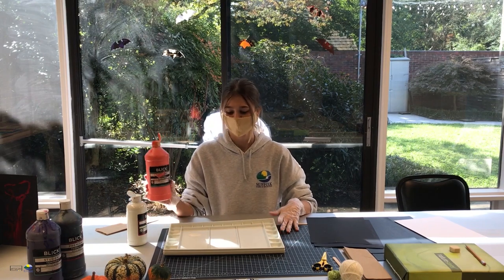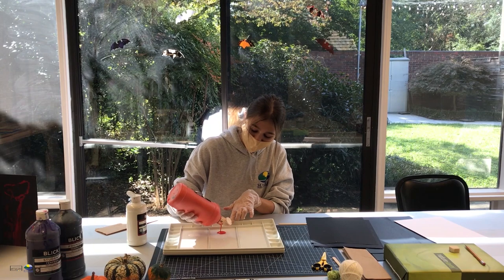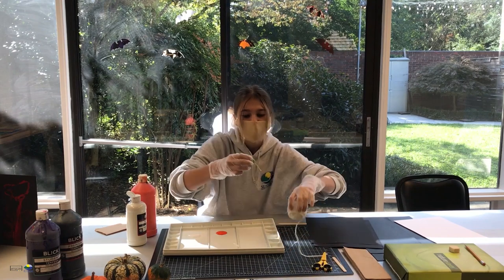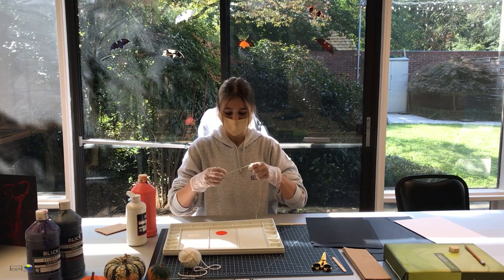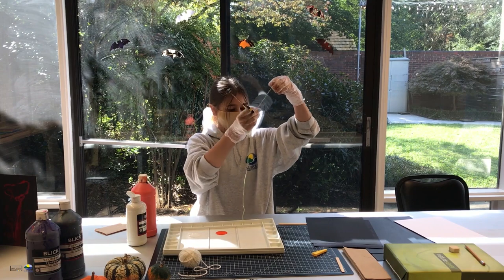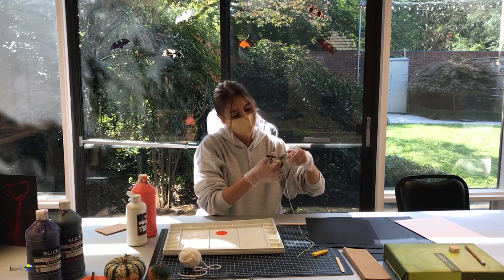Now we're going to get started. We're going to be using tempera paint today because it has a matte finish. I already did the white one, but you're just going to pour a little bit of paint. Depending on how thick you want your design to look, you're going to use thin string or thick yarn. I'm going to use the thinner yarn — I like how it looks a little bit better. Cut your yarn about a paper and a half or two papers long.